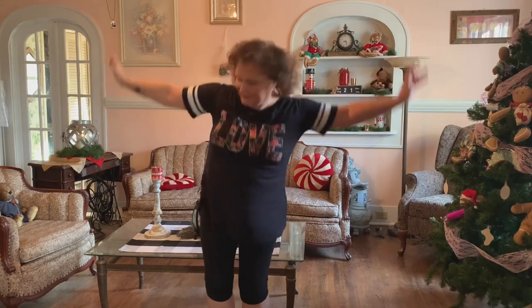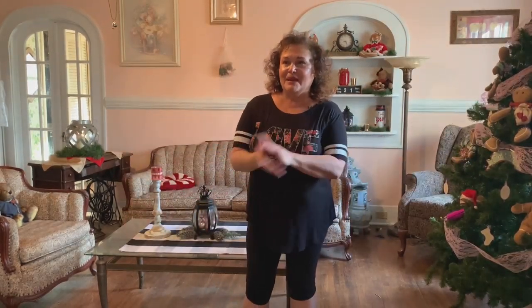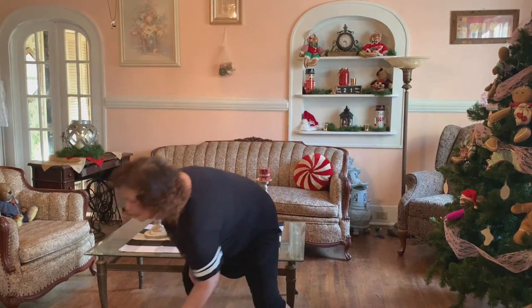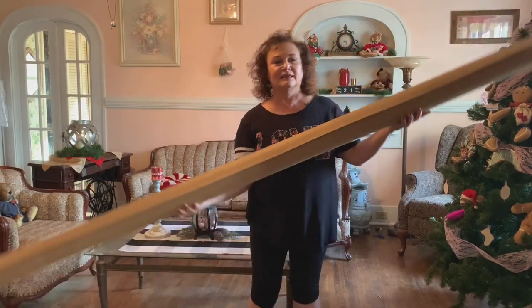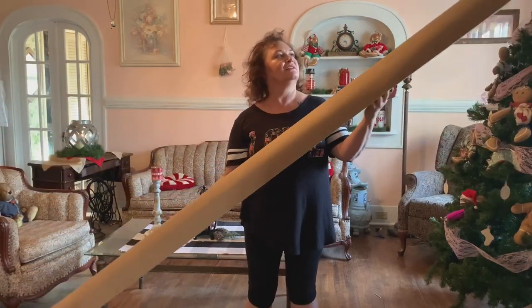Okay, so are you ready to see my one big project? Alright, my big project involves another piece of garbage that we're gonna DIY. And it is this ginormous tube.